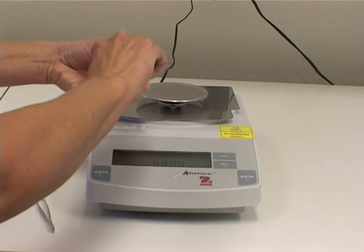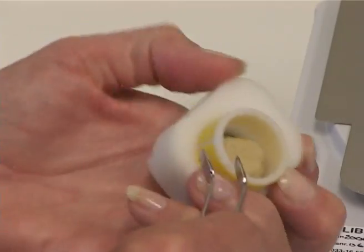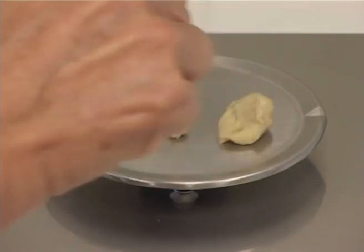Carefully scrape out the through fraction on the sieve and weigh this. Remove the rest of the sample from the other side of the sieve and add this to the scale.